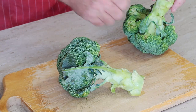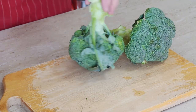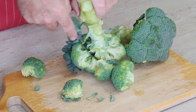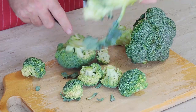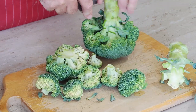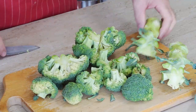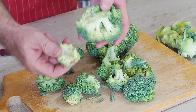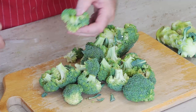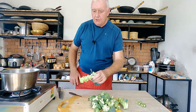Obviously it starts with the broccoli. We need to take the florets off the broccoli stem — quite simple, just follow it all the way around and take them off. Keep the stock, we'll trim it in a minute. Nice and steady, right around the broccoli. Now if you've got some big florets, just go through them with a knife.